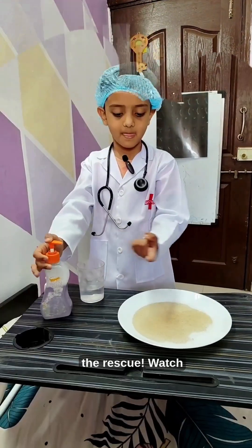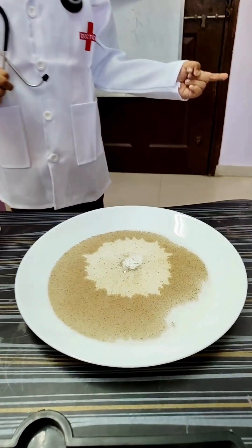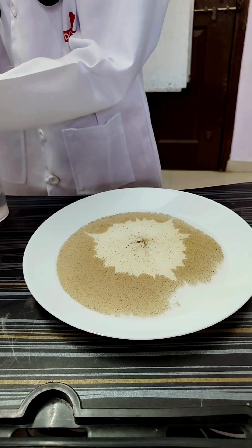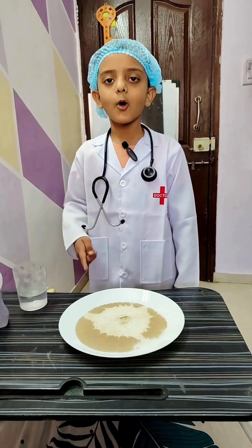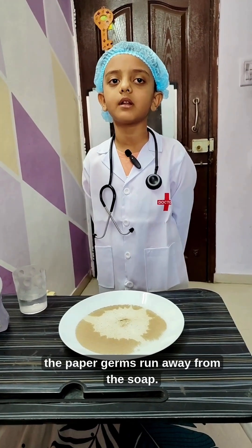So, to the rescue! Eww! Watch the paper germs run away from the soap.